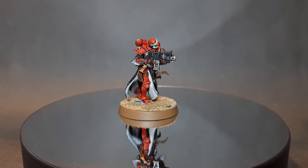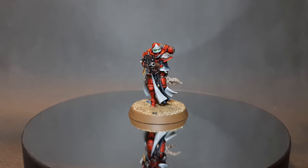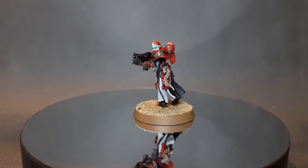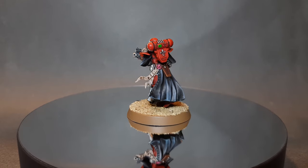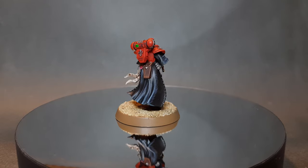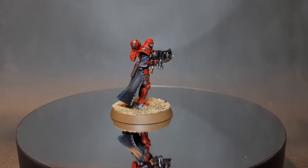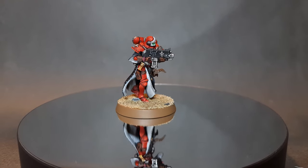This Battle Sister from the Order of the Bloody Rose is complete and she's looking great. A whole squad or army of these looks fantastic on the tabletop. Thanks for watching — if you enjoyed the video please leave a like and a comment below. All my recommended equipment is in the description, and if you want 20% off your wargaming then please check out Goblin Gaming. Thanks again for watching, I'll catch you next time.